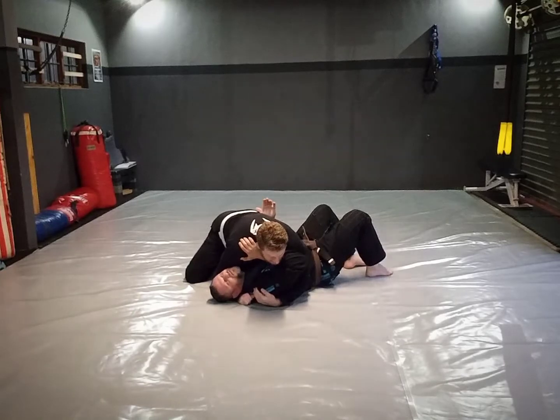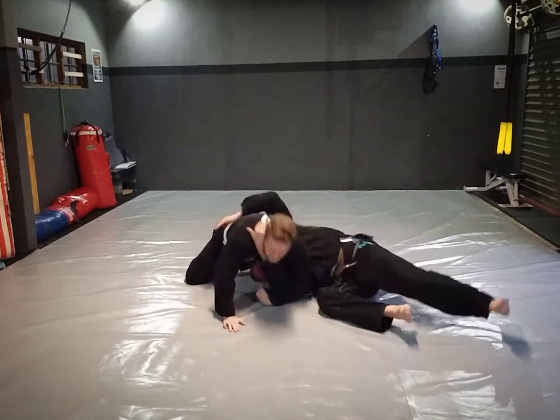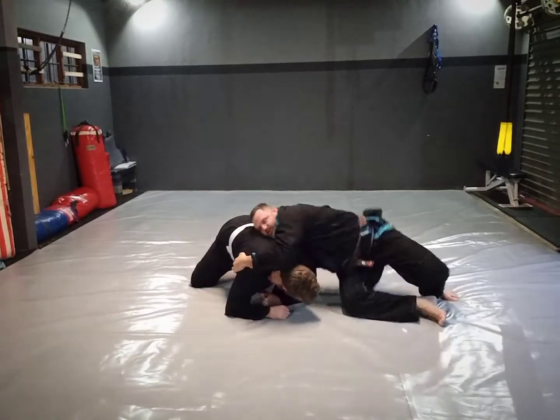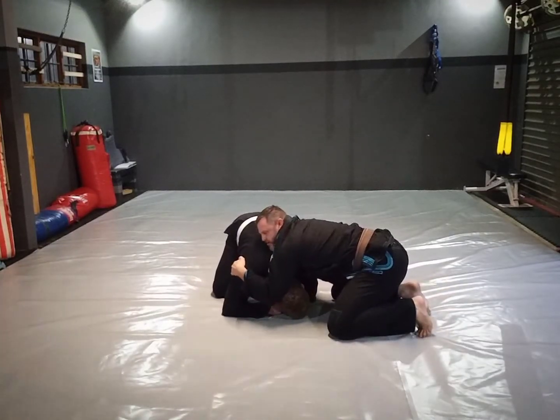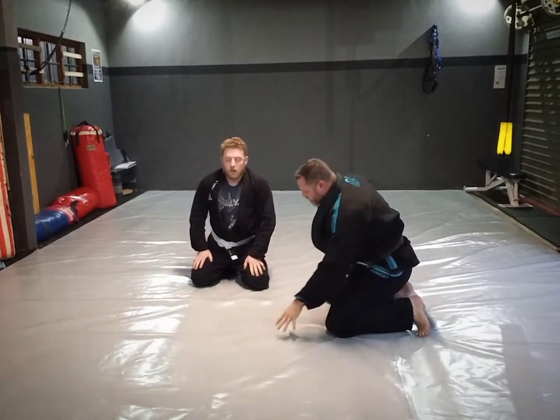You'll see how it threads my body out — thread off — and I'm into a two-goal position.